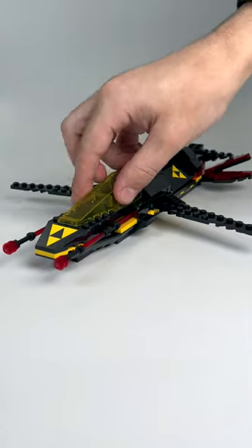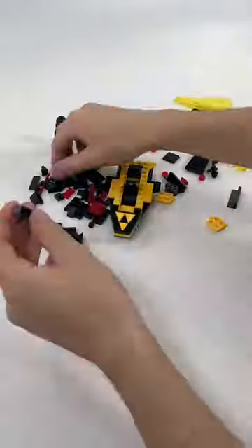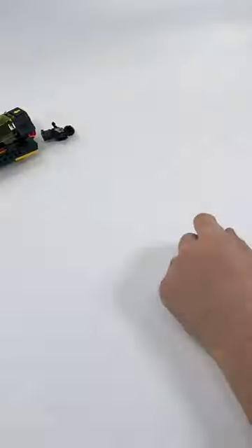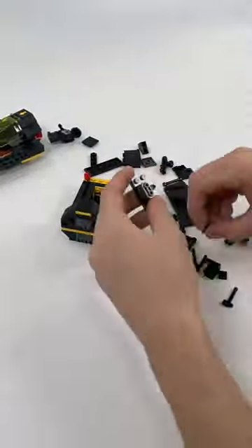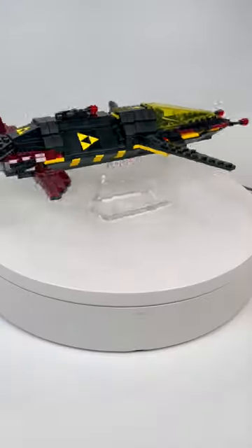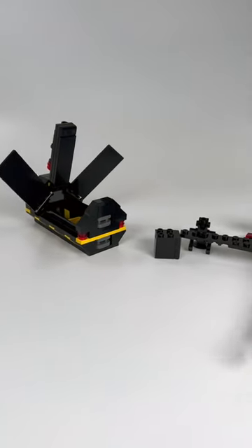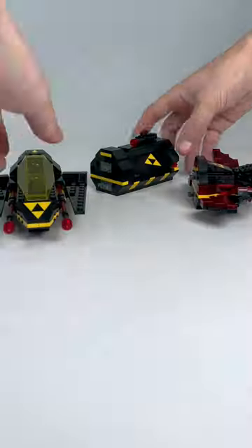The LEGO Blacktron Cruiser. This 18-plus set comes with 356 pieces and was a gift with purchase when you spent $190 at the LEGO store during January 1st through the 14th. This is of course a modernized version of LEGO set 6894 Invader, otherwise known as the Blacktron Cruiser from 1987.